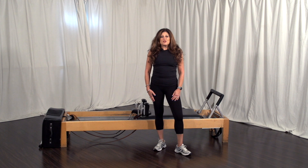For today's practical, I'll be using the magic circle and the wonder chair for C.